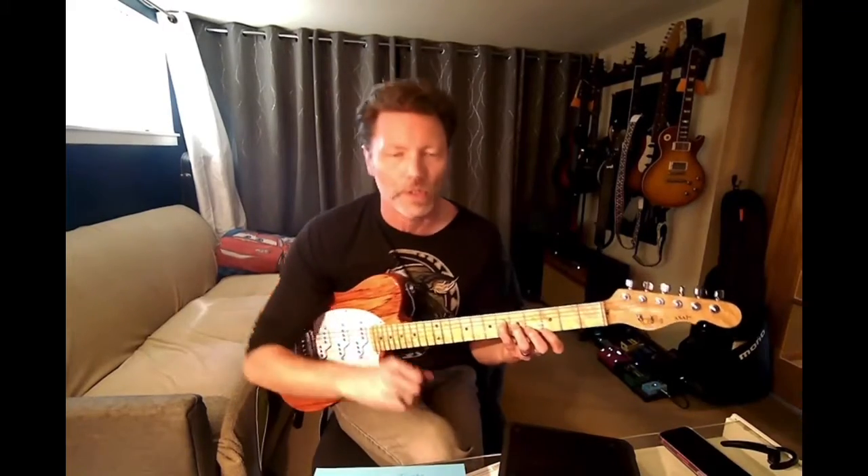You can do this with minor sevens, you can do it with diminished, you can do it with ninths — all this kind of stuff. This is just the example using major sevens.